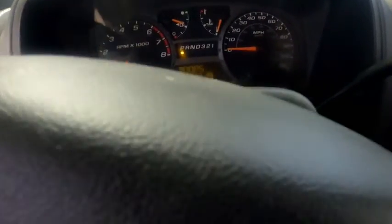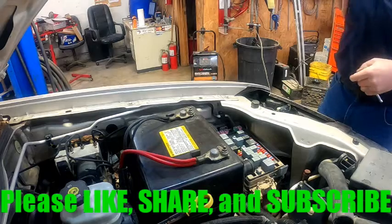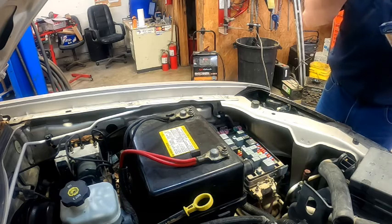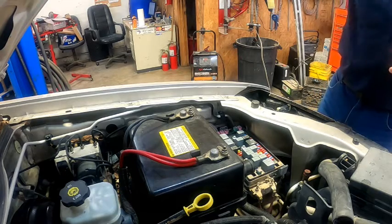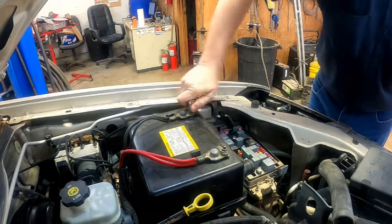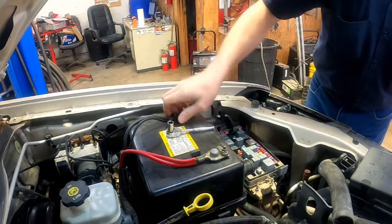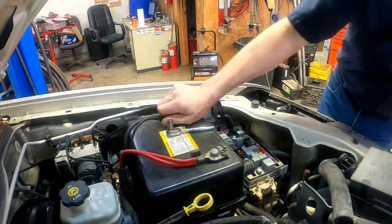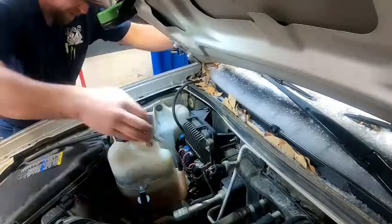If we do get it running, the dash display will actually show a reduced engine power message due to that processor fault. We're going to clear out of that, shut the key off, and I'm going to show you how to fix it. I went ahead and plugged my starter relay back in since I don't need it out anymore. First thing we need to do is disconnect our negative battery terminal — 10 millimeter, and honestly this 10 millimeter is going to be the only tool you need for this job.